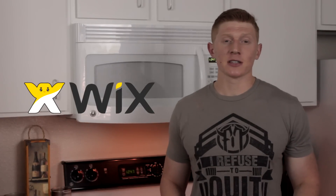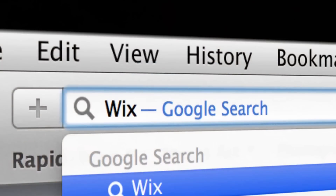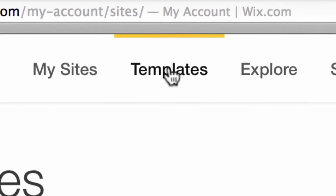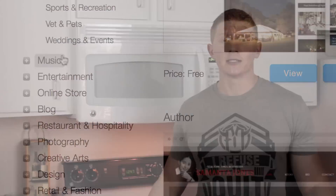I'd like to thank Wix.com for sponsoring this video. It's a place where you can go, sign up, it's completely free and build your own website. It's really important if you're an online business, a musician, you're starting a fitness blog, maybe to brand yourself online. There are over 200 apps you can use, 500 fully customizable templates. And best of all, it is free. So if you want to check it out, there's a link down below in the description. I always appreciate the sponsors, so be sure to show them some love and let's go ahead and start this video.